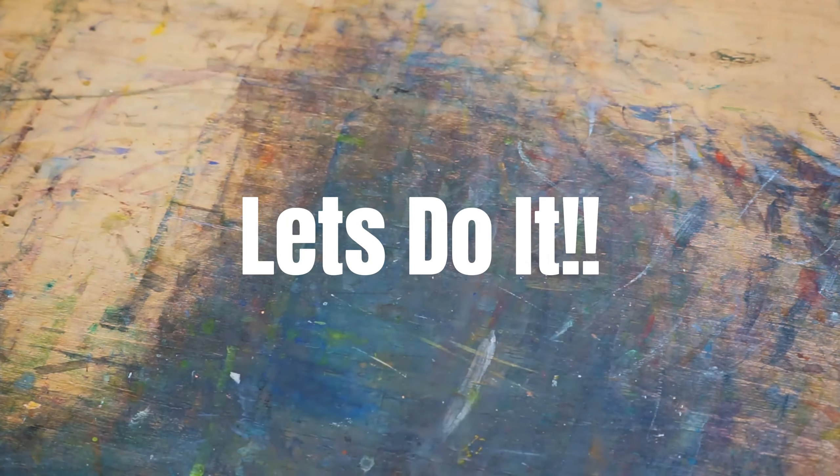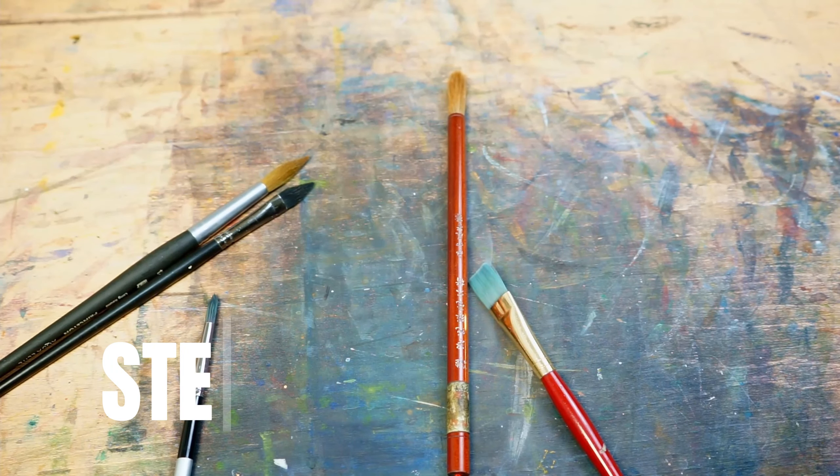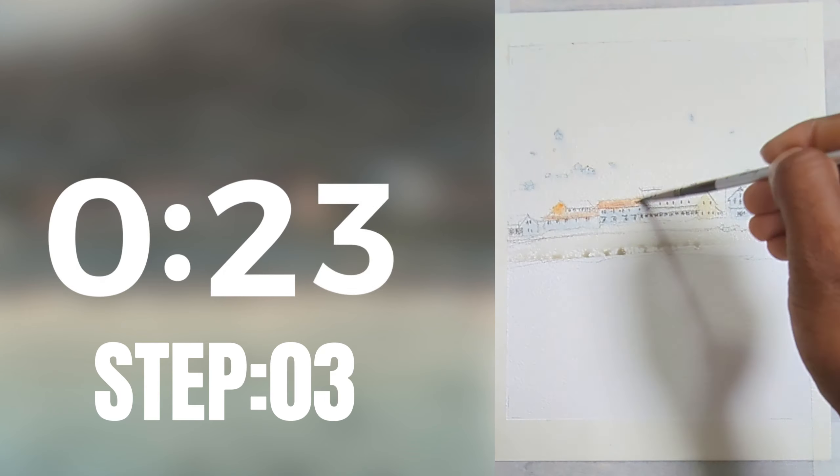All right, let's do it. Learn watercolor in 30 seconds — and let's go. Step one: grab your brushes. Step two: wet your paper. Step three: pick a color and slap it on your watercolor paper.